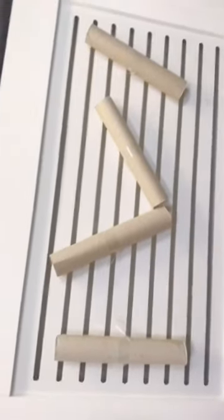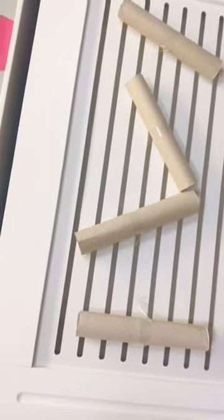Hi everyone, I hope you're well, it's Jess. I've got a little activity here — I've set up a pom-pom tube drop. I'll show you it now. All I've done is taken some kitchen roll tubes and sellotaped them onto our radiator cover in the kitchen, making sure they're going in different directions.